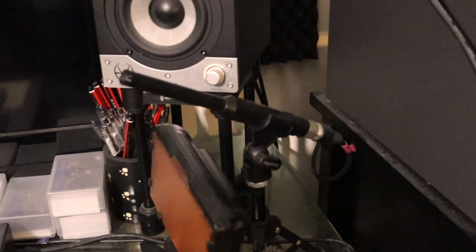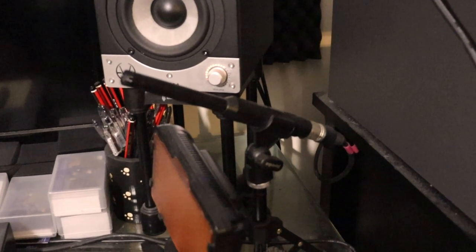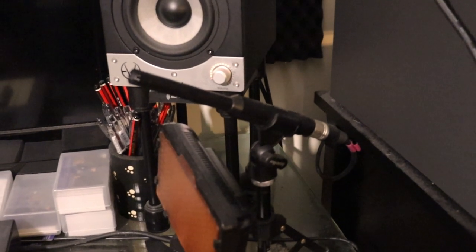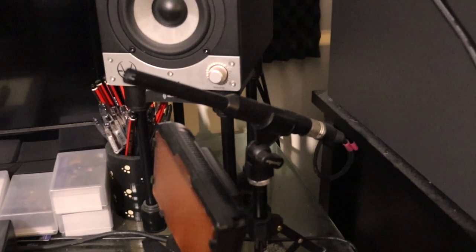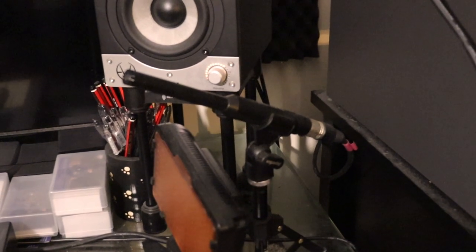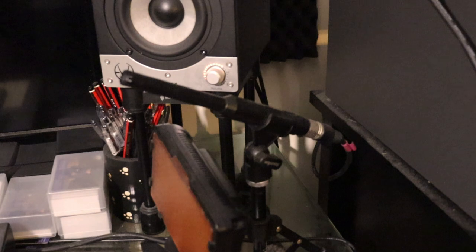The Superlux ECM999 reference mic has a few uses. I use it to measure the room sound, which is used to give the reference speakers a more neutral response when I mix. It is also often used as a room mic when I record, as well as sometimes a talk back mic.